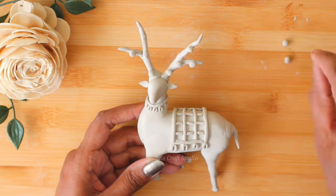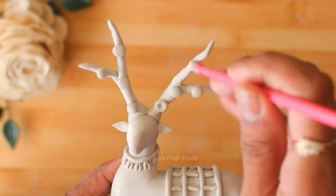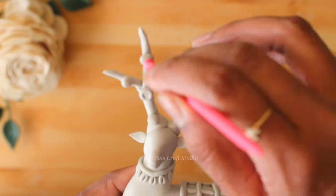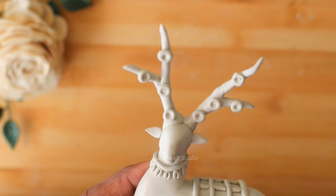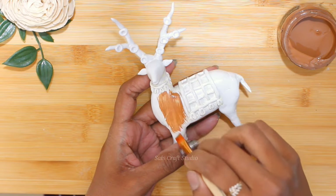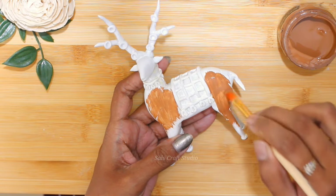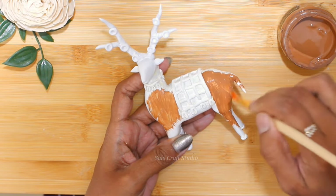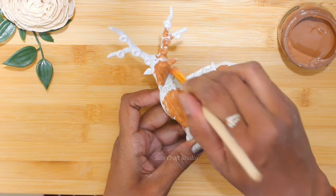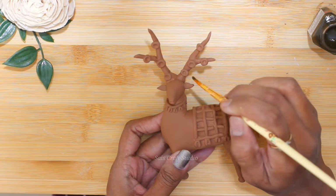Now I'll be decorating the horns by sticking clay balls here and there, then slightly pressing with a clay tool to get that shape. Allow the clay to dry completely. As a base coat, first I applied white acrylic paint and then on top I'm applying brown color.